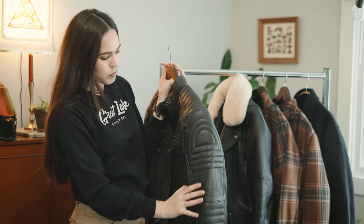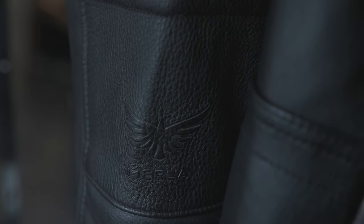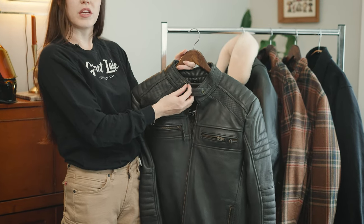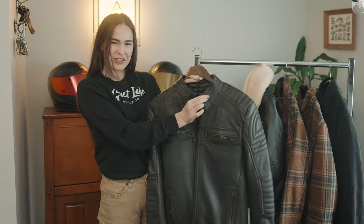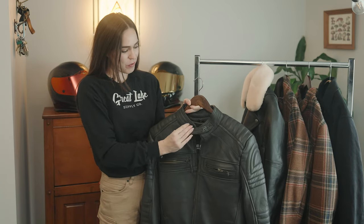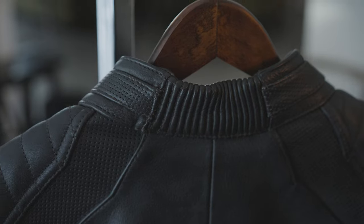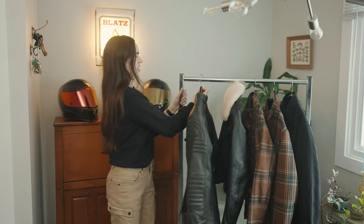We've got beautiful seams, beautiful quilting details, and a minimal Merlot Moto logo on the shoulder. There are also some perforation details in the leather and this optional — I'm going to call it a choker — a little harness on the neck for some extra cool factor. If you don't want to mess around with it every time you get in and out of the jacket, you can just snap it closed and leave it there for the vibes. Pretty straightforward, gorgeous classic jacket. Let's get into the women's version next.